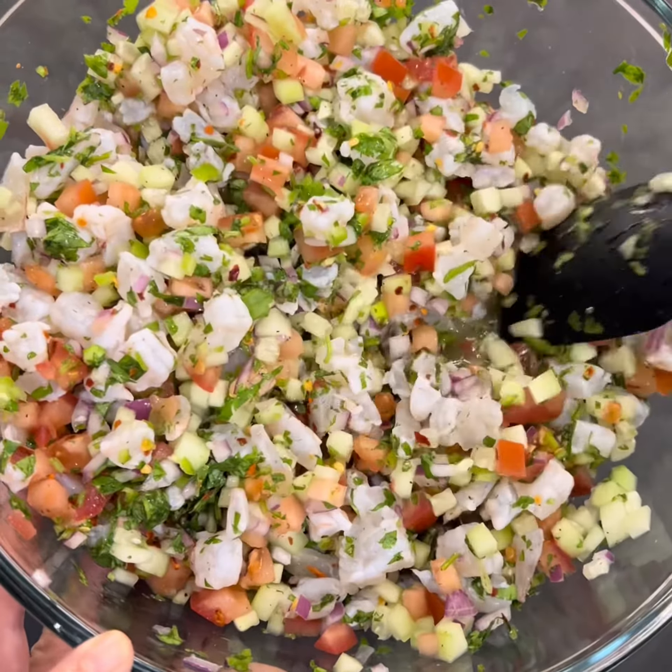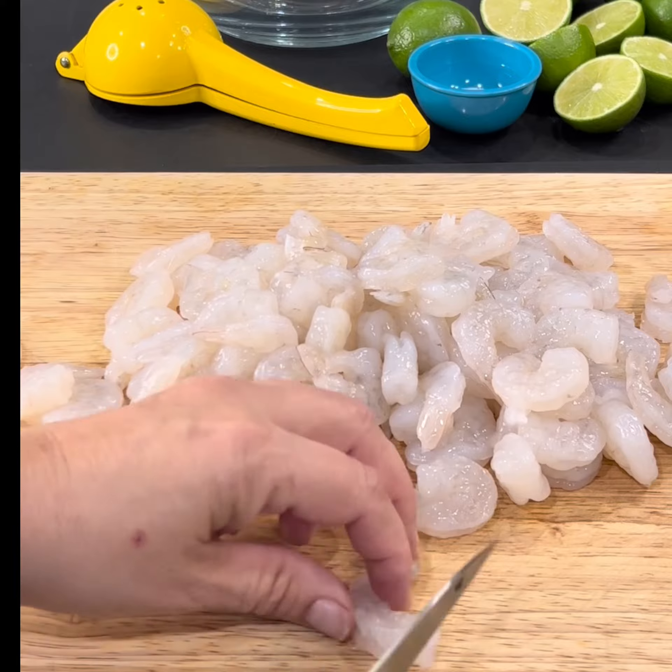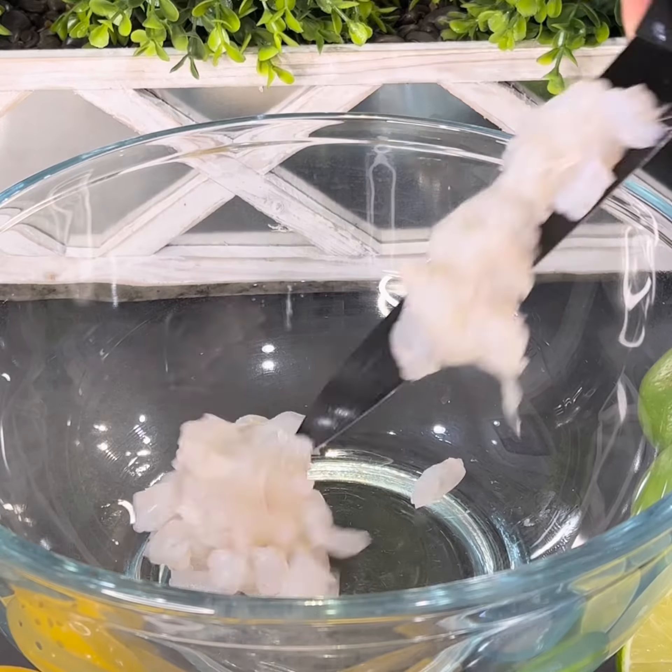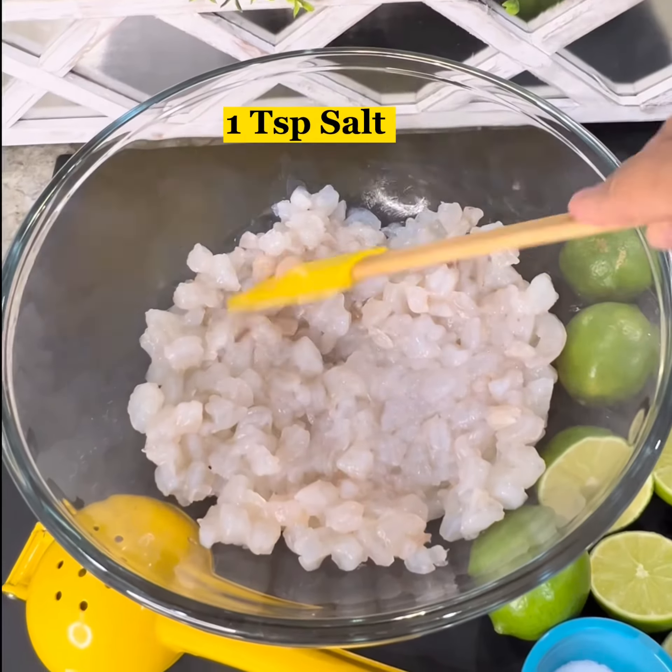For today's recipe we're going to prepare shrimp ceviche. First we're going to dice 2 pounds of raw shrimp into small pieces like these. Transfer it to a bowl and season with 1 teaspoon of salt.